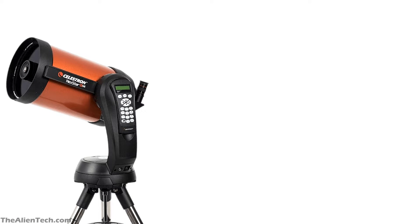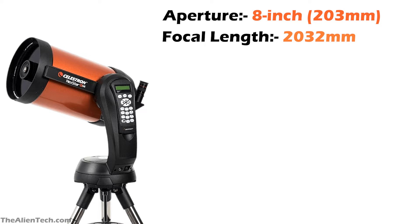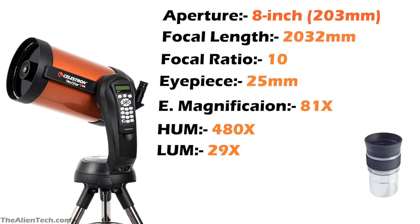The 8SE is the most popular telescope from the Celestron Nexstar SE series. It has an aperture of 8 inches. Its focal length is 2,032 mm and focal ratio is 10. The telescope comes with one 25 mm eyepiece, giving you 81 times magnification. The highest useful magnification is 480 times and the lowest useful magnification is 29 times. The weight of the optical tube assembly is 12 pounds.